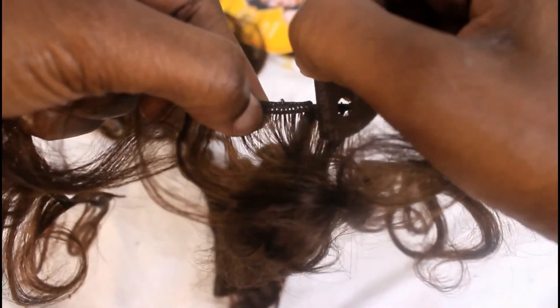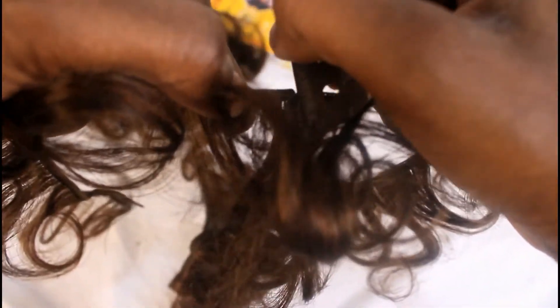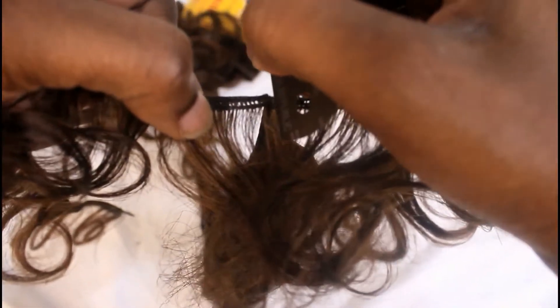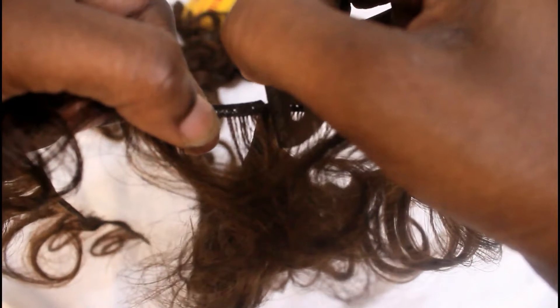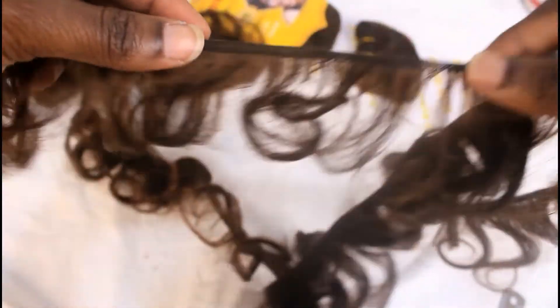What I'm doing right now is separating the weft of this weave. For this hairstyle, you want to make sure that your weave, or whatever extension you're using, is as flat as possible to your skull. You don't want it to be bumpy or anything like that — and that's why I'm separating the weft. I'm going to repeat this separating process all over the weave.